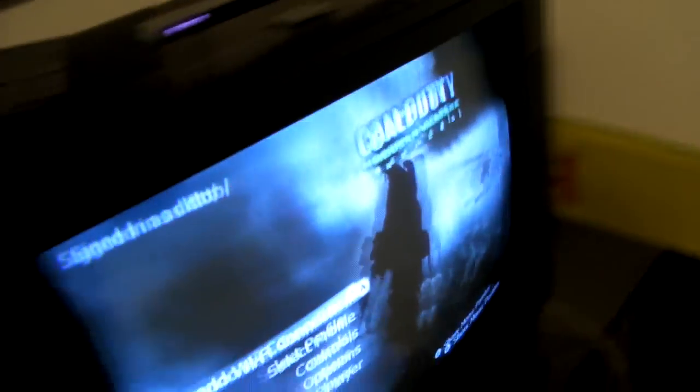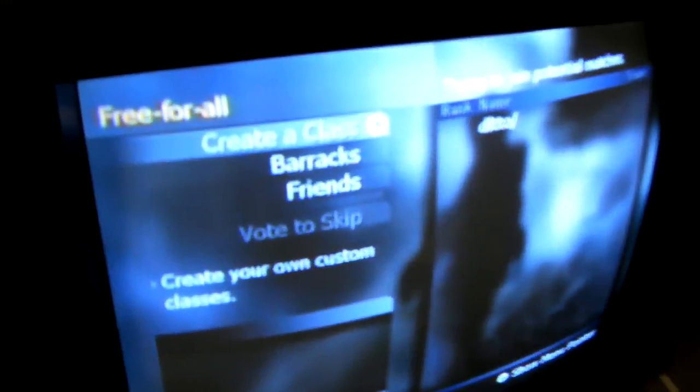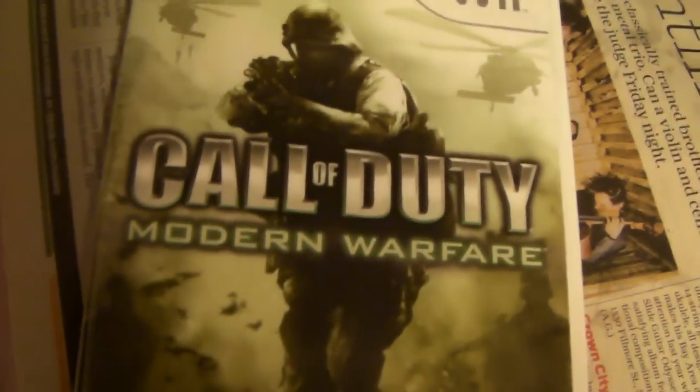So we start off over here and we got this old looking TV. You can see it's pretty thick in the back. It still gets the job done since we don't really game very much. Right now we got my brother right here — he's playing Call of Duty Modern Warfare — and we got it hooked up on the Wii there.